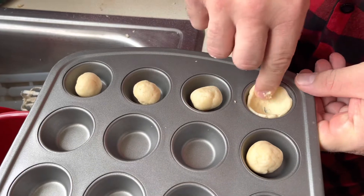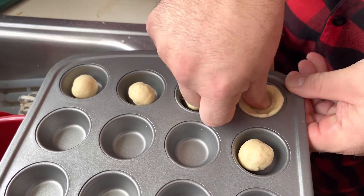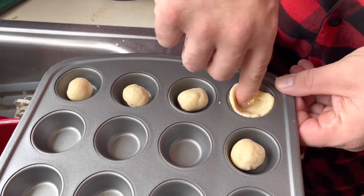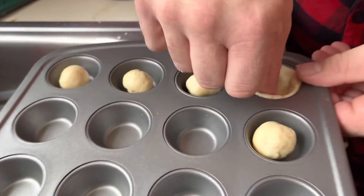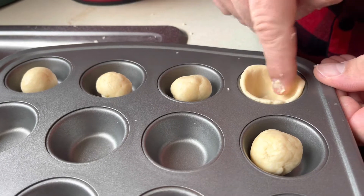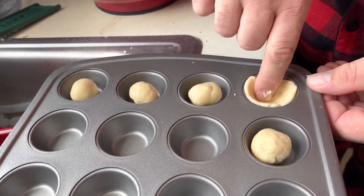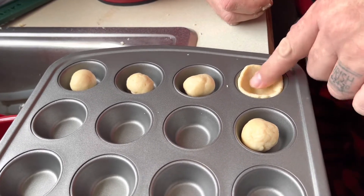And then we will put chocolate. What are we going to put there? We're going to put something — it's a surprise. My mom likes it.